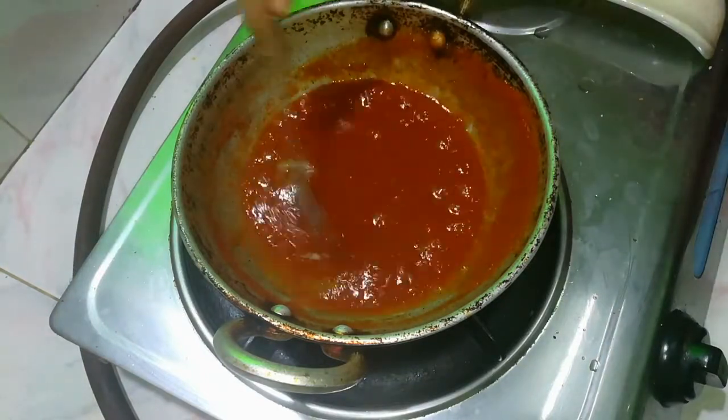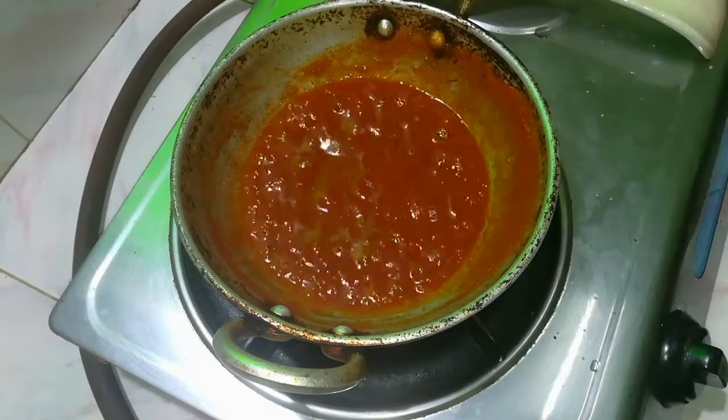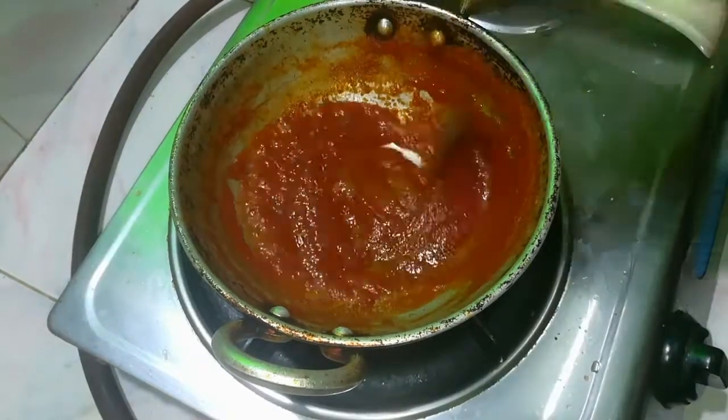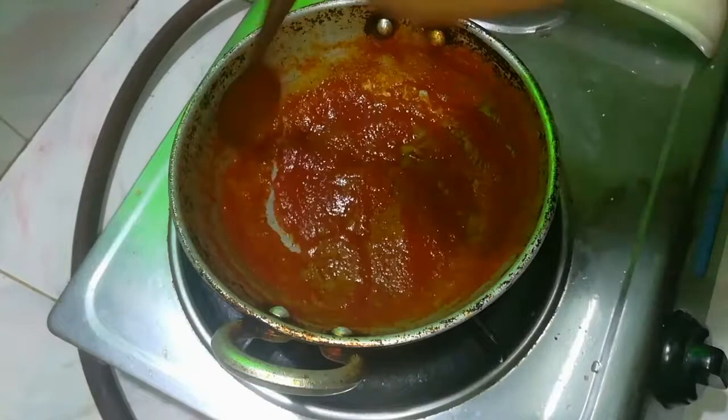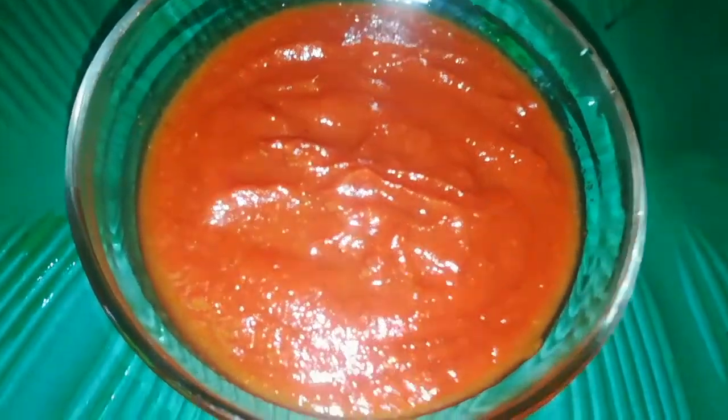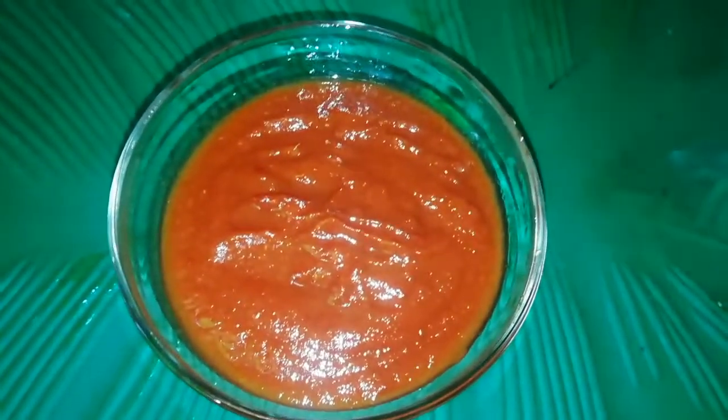Add tomato paste and add a little thick paste. The consistency will be done with the flame. We have tomato ketchup ready. Please like and share the recipe.